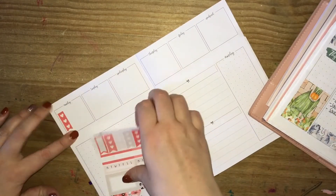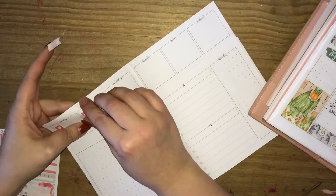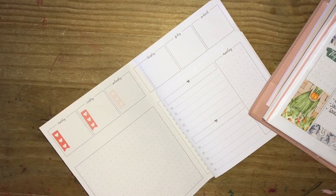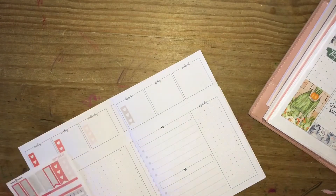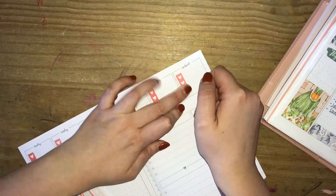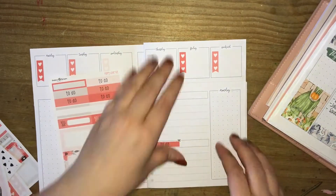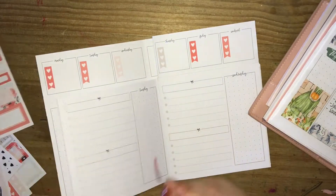I'm going into the top section of the inserts — this is my overview for the week. Everything I have written down from last week in the back of my previous inserts, I then move into this top section, and then from the top section filter them down into my dailies. I'm just going ahead now laying down the hot checklists, and now I'm going to do my 'today' and 'to-do' headers on every day.